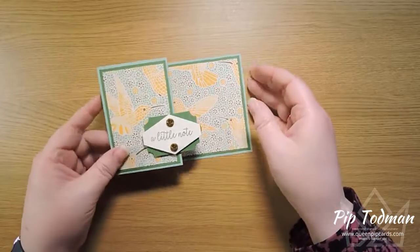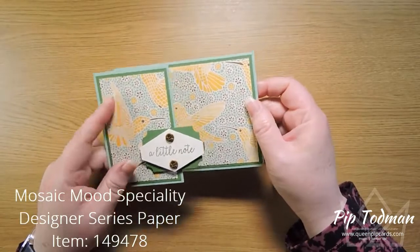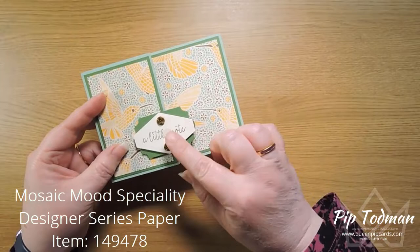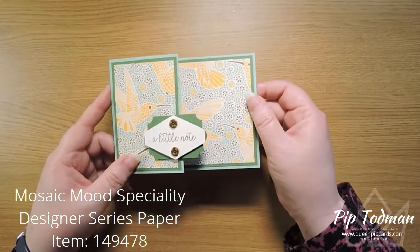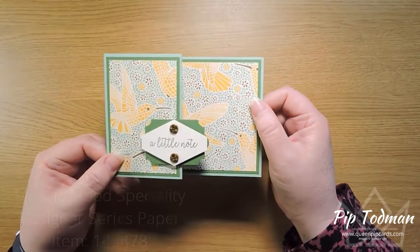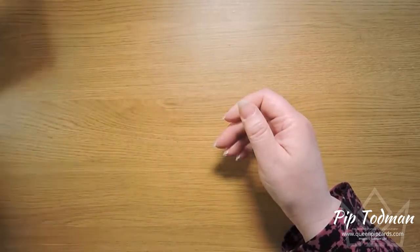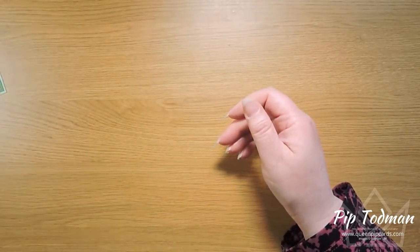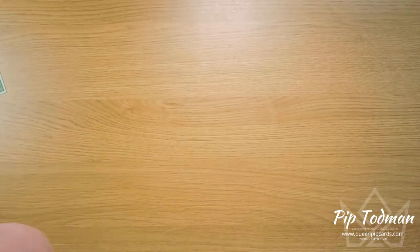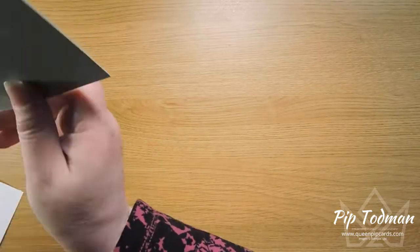This is one I've made previously — it uses the Mosaic Mood specialty papers and punches, so you can make it even if you don't have a die cutting machine at home. If you're an early crafter, this is a good one to start with. I am going to be making one that's slightly more complicated in that it does use a die, but apart from that everything else is exactly the same.